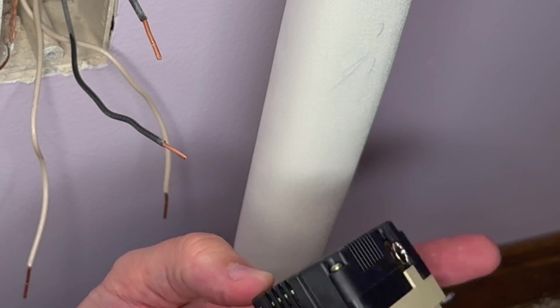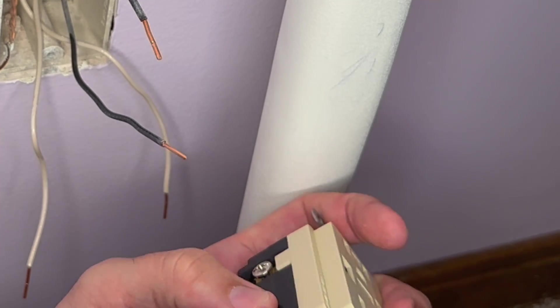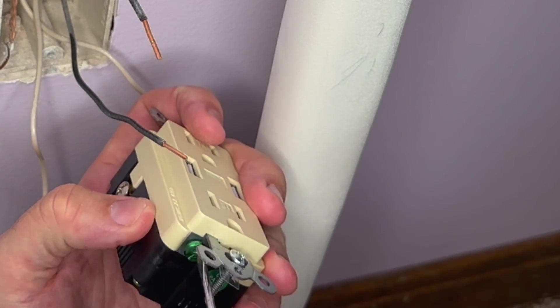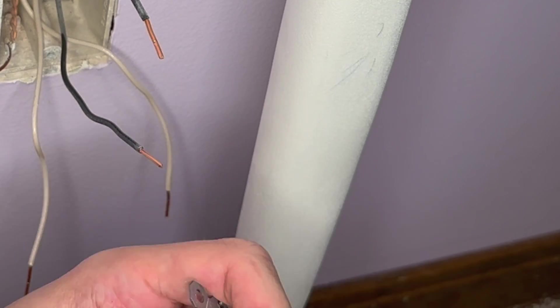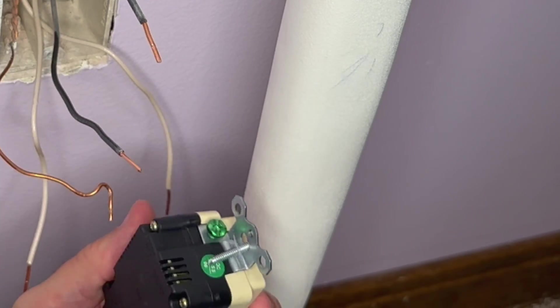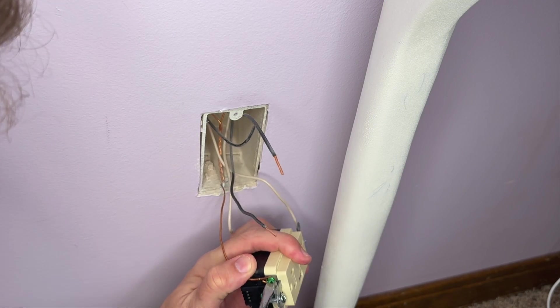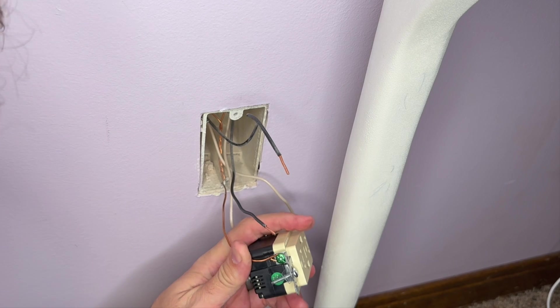On the back side of this again, we've got a hot side, a neutral side, and a ground. I'm going to go ahead and loosen up the ground screw and put it on first. So we just loosen that up on the bottom there and, using our ground wire, attach it similar to how it came off the old one, then tighten it down and secure it into place.